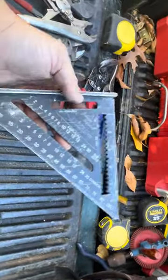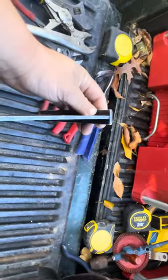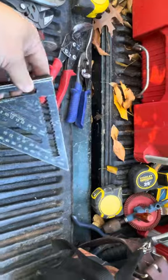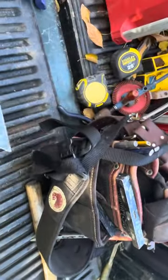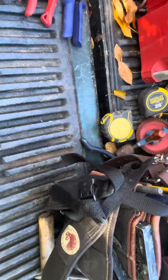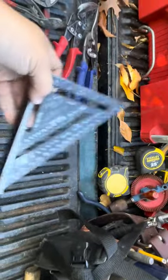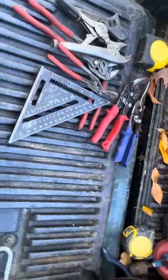I also have a little beater speed square — actually I have like four of them. They're one of those tools that sometimes gets beat up. When you get onto a scissor lift or boom lift, a lot of times your speed square will fall out. That's where I'll switch out the Martinez for the Johnson square because I don't want to drop the Martinez off a 50-foot boom lift and break it. If I break the Johnson, it's not a big deal.